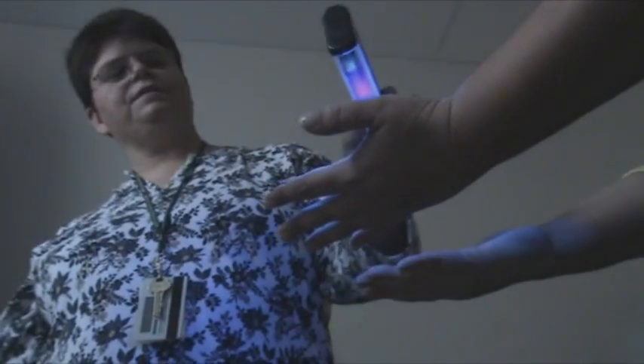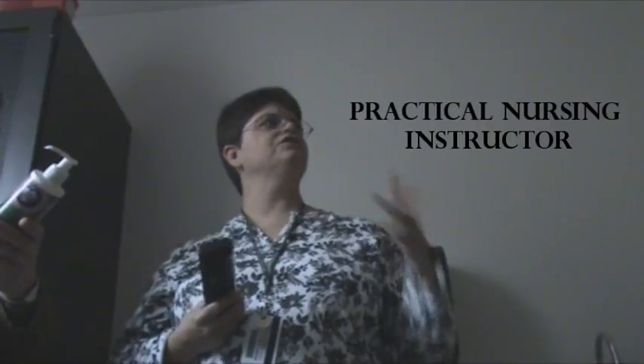Today we're going to teach the nursing students how to properly wash their hands and prove to them that it's not as easy as it looks. It shows you where areas are that you aren't washing your hands properly, because everybody thinks they wash their hands really well. By putting this on first, you can see how well you do or don't wash your hands.